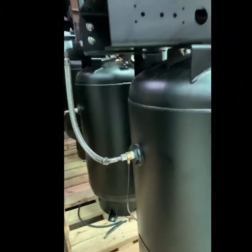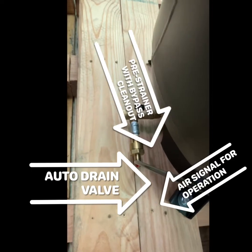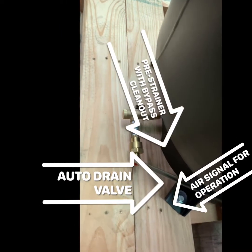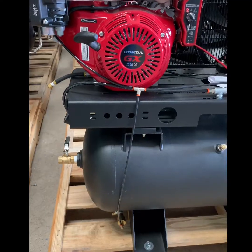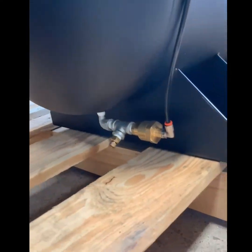In this video we will go over the operation of a pneumatic automatic tank drain. This is the auto tank drain installed on a gas engine or diesel engine driven package.